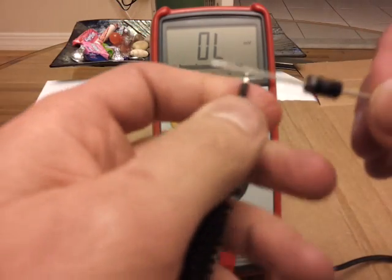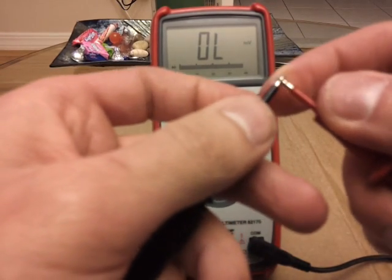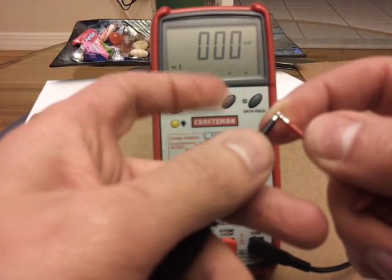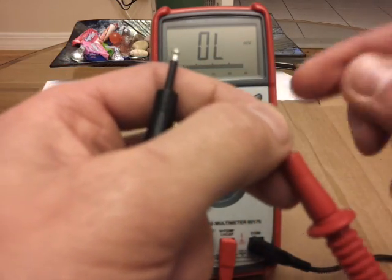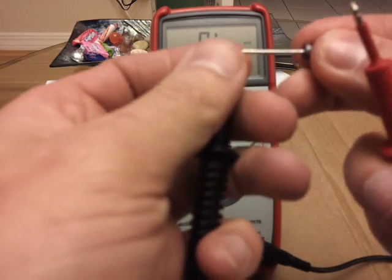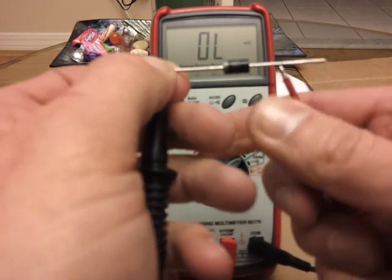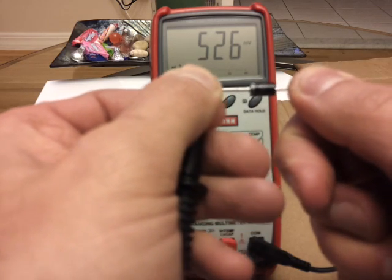Before you connect, one good practice is to always connect the terminals together first — you should have zero. That confirms the terminals are working correctly. Cathode is the line side, negative. Anode is the no-line side. And you should have a reading anywhere from 500 to 900.